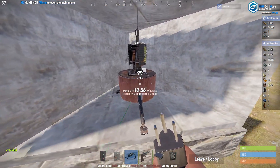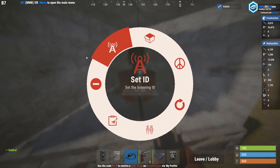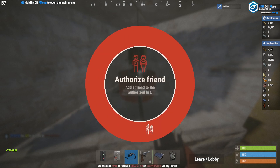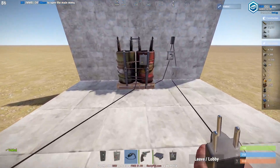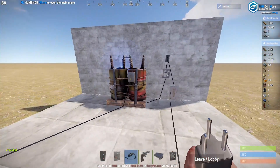Now something very important: hold E to open a menu on the turret and we're going to authorize friends. If you have a teammate they are not authorized on the turret yet, even if they're authorized on the tool cupboard. So you're going to need to add every friend that is going to be authorized on the turret, otherwise the turrets will shoot them.